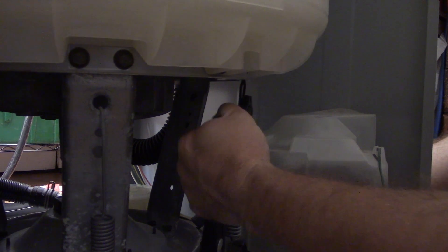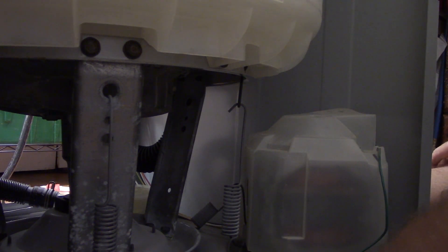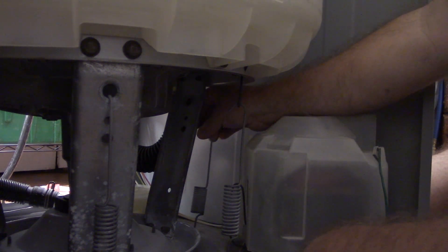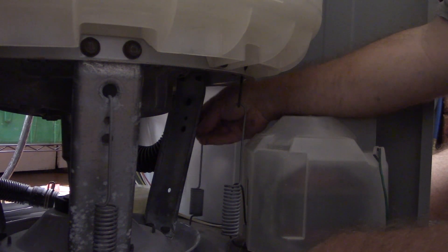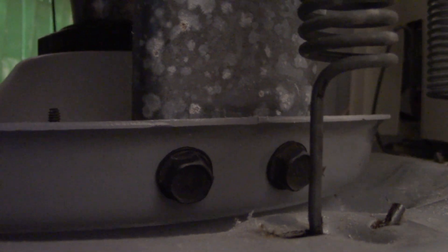I may have to tilt the tub down to assist that. I don't want to put a huge amount on that spring to stretch it. And then the last one. All right, I got the last one. Looks like we're doing all right.